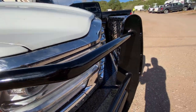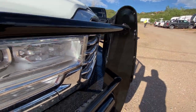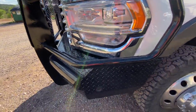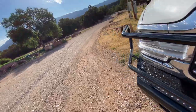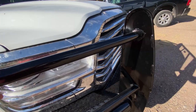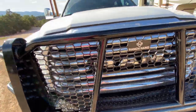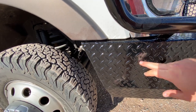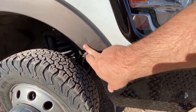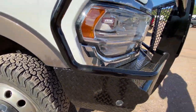Look how thick this thing is — it is massive. It's probably a little better to see from the other side. Not only is this a brush guard that protects our lights, grill, and radiator — all the important stuff — but it also replaces the bumper. It wraps all the way around to where our original bumper was.